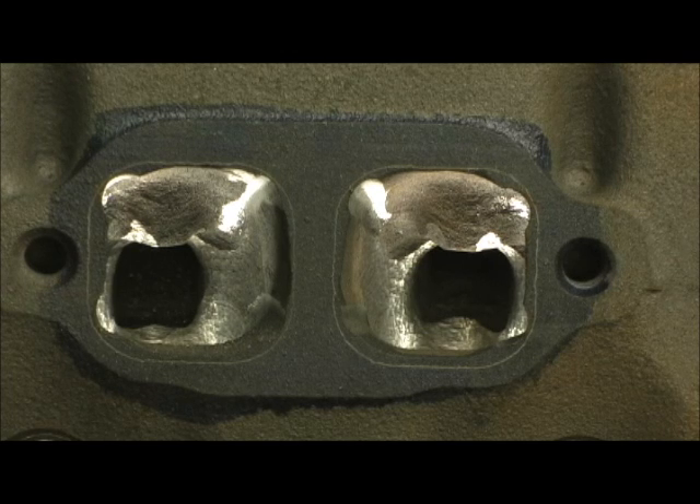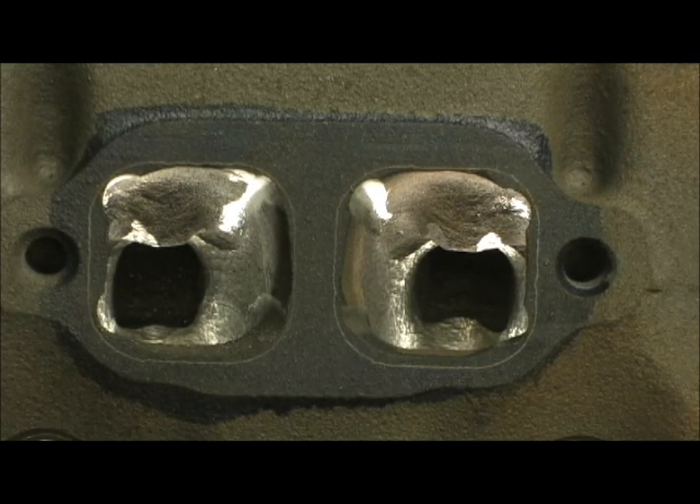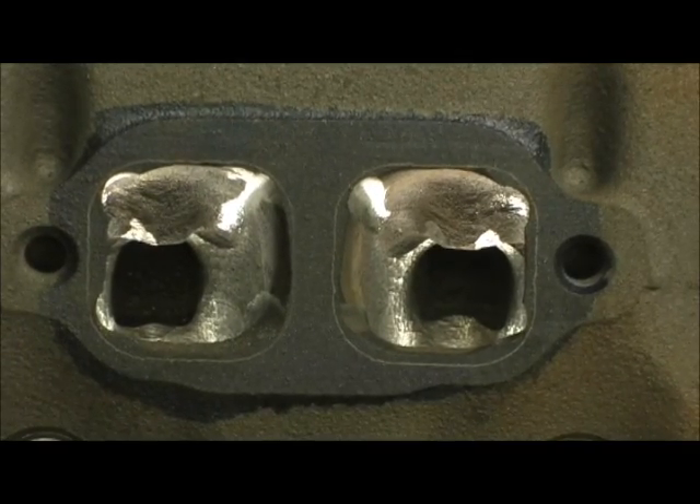I've never gone this far on a throttle body head, but this gentleman in Texas deserves every bit of it. He's been one of my favorite customers, so I roll out the red carpet. I try to give y'all tenfold what you pay me for as much as I can. Alright, anyway, that's the exhaust port side.